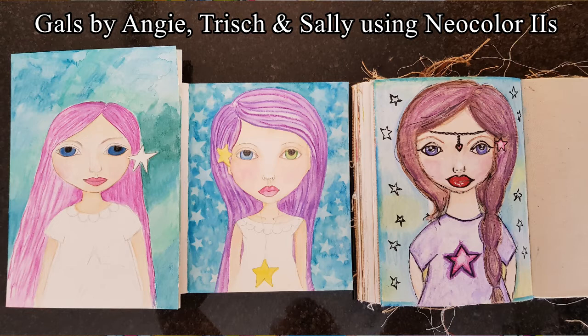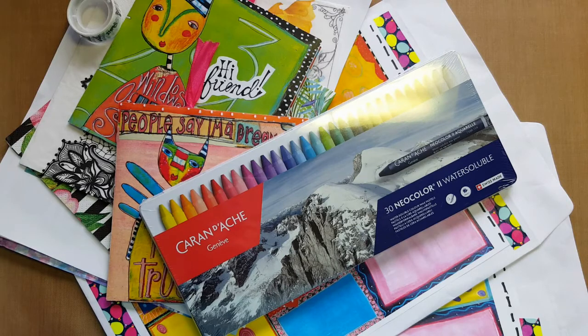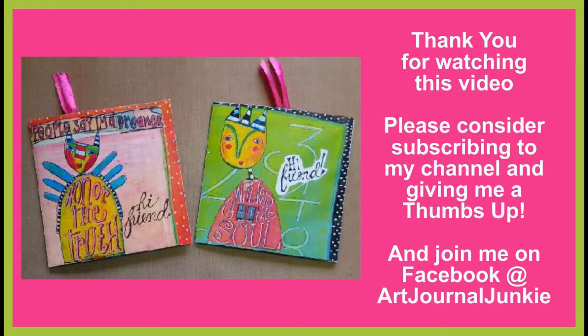So my friends, I hope you've enjoyed this small video. Go on over to Joanne Hodges' YouTube channel — as I said I will link it below — and become a quirky character too by joining us at Art Journal Junkie on Facebook. Please consider giving me a thumbs up for this little video and subscribing to my channel. We'll see you soon — have a wonderful day, take care and bye for now!